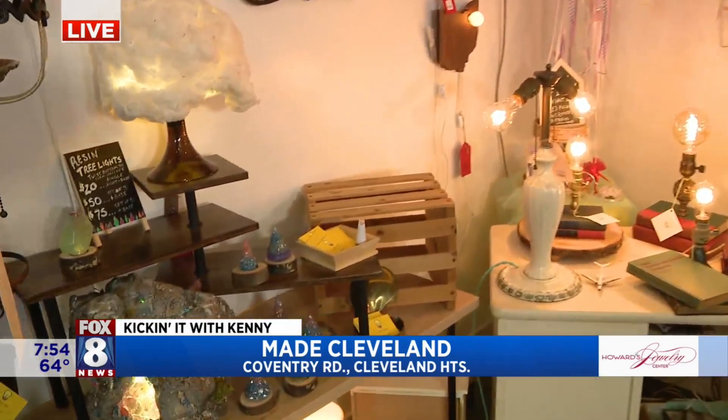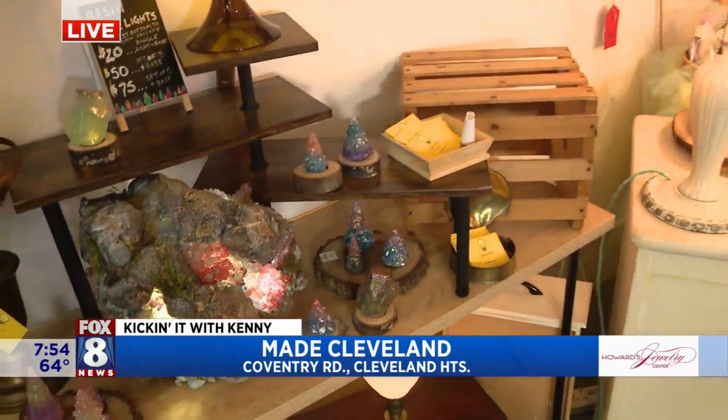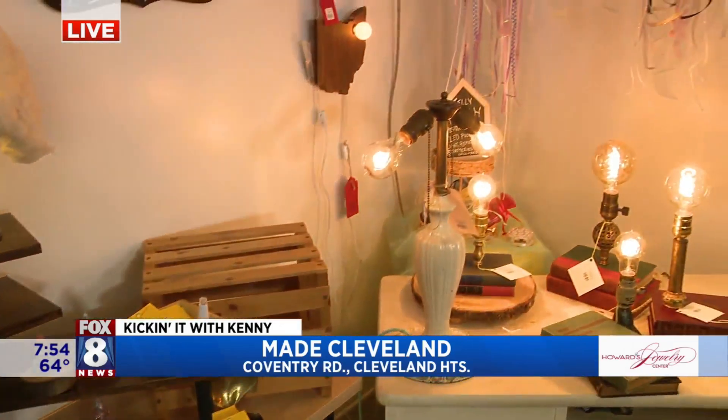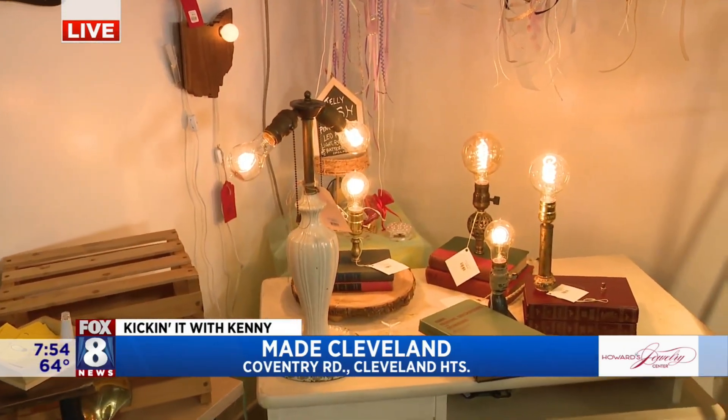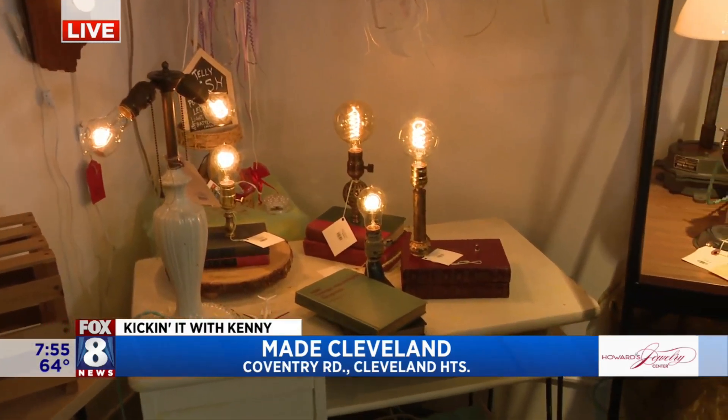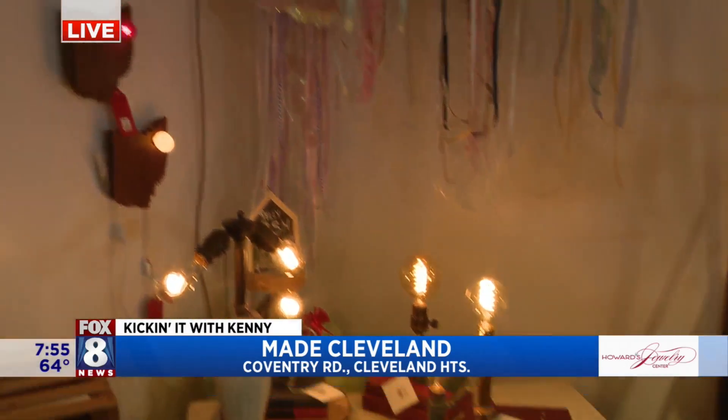My husband and I make lamps. We like to reuse as much as we can. A lot of our lamps are sort of vintage — older appliances or like the old lanterns. We do some restorations too on older lighting pieces, and then we've got our cloud kits that I'm making here today.